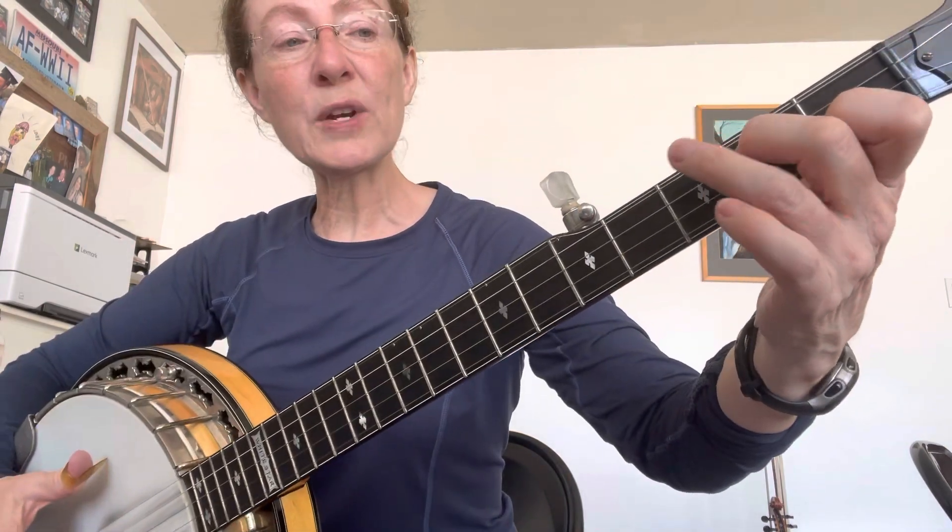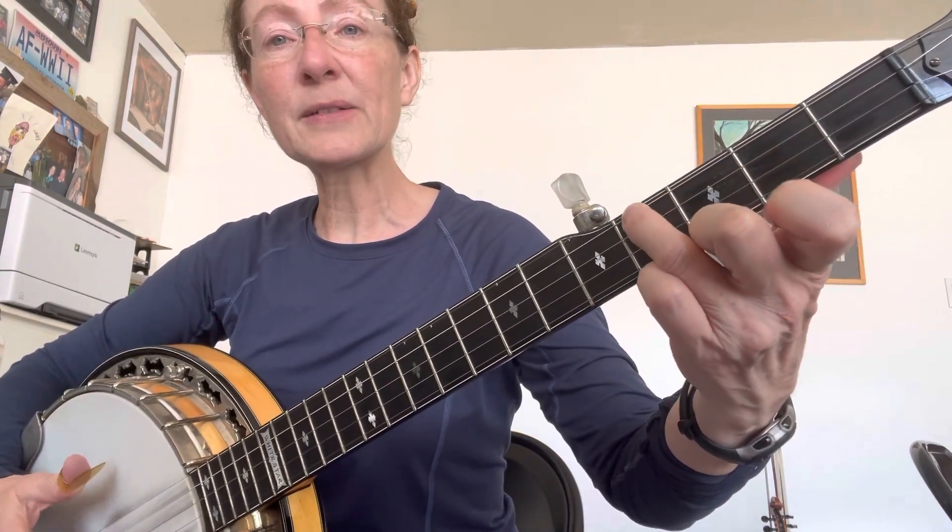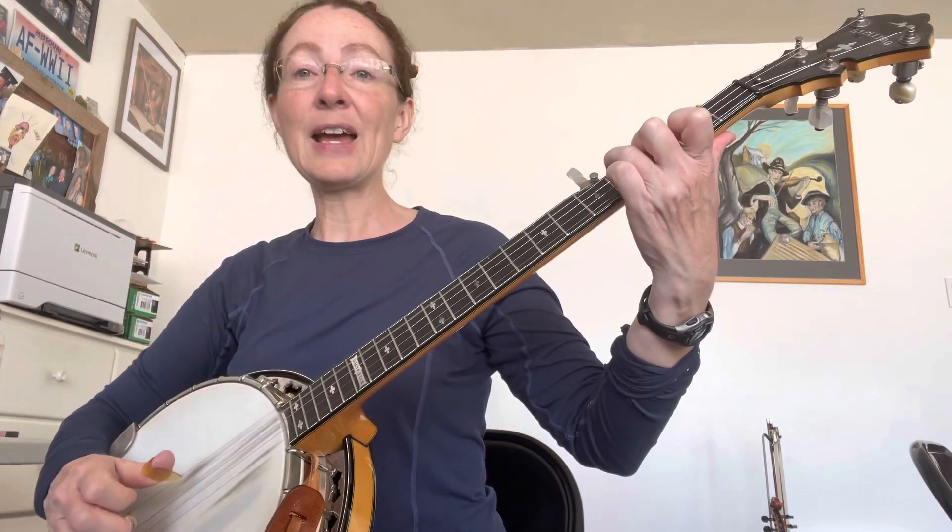Now when you go to the 4th string, go to the 4th fret. And then open.